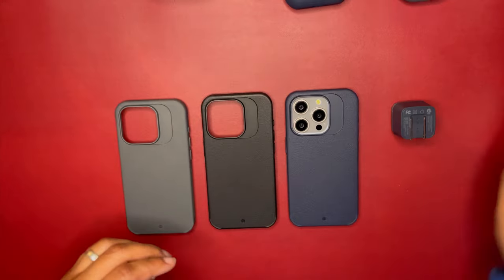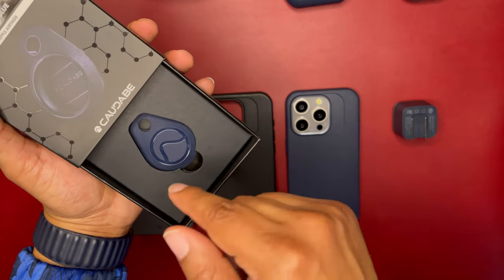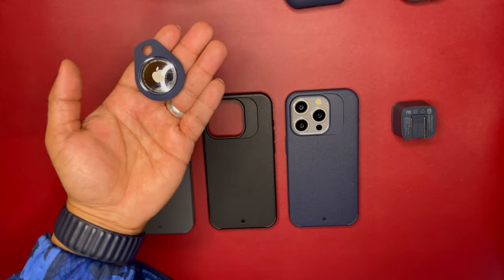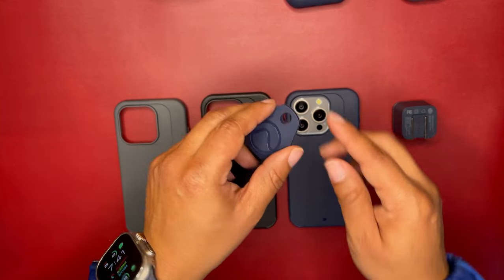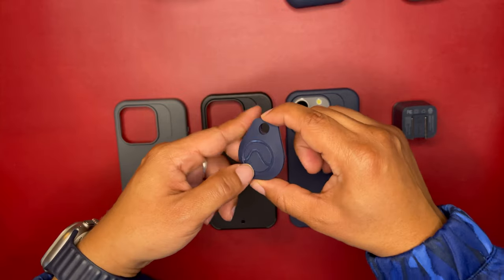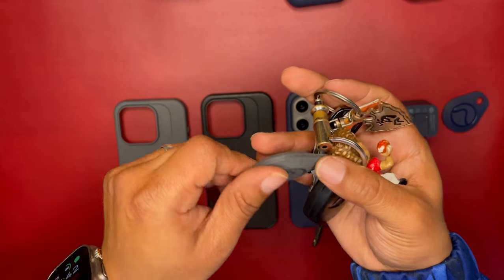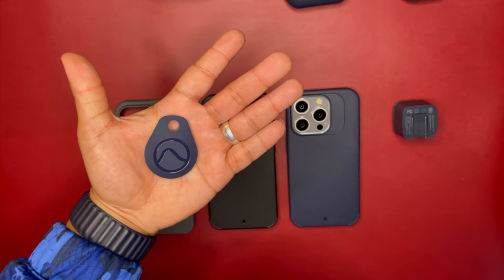Let's look at the tag clip. You can color match your tag clip — they have it in gray, black, and blue. I have it in blue right here, and I actually have an AirTag inside it. Your AirTag goes right there and it has a hole on the top if you want to put a carabiner on it and clip it to something. I have the gray one on my keychains currently, and this is how it looks on your keychain with the AirTag.